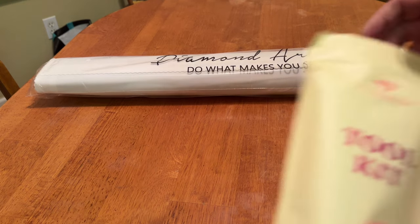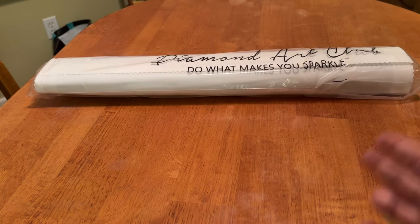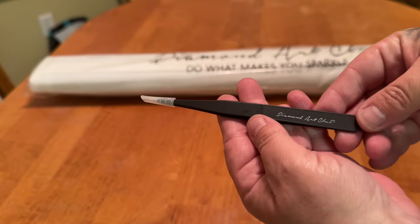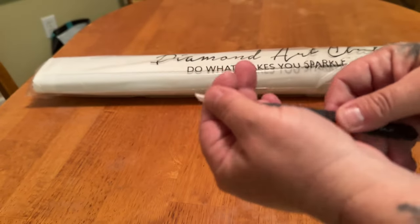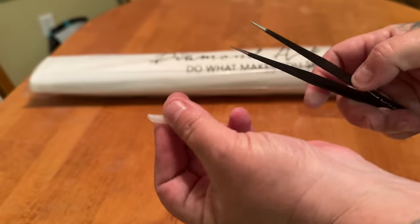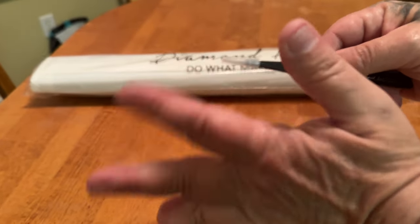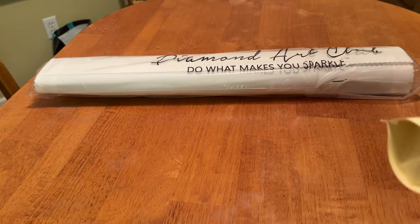Here is our toolkit. A round and a square toolkit are exactly the same as far as contents, except the square one will have a set of branded Diamond Art Club tweezers, whereas the round kit does not. These are very sharp, so please keep that plastic sheet on there.